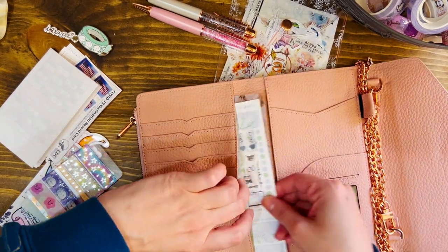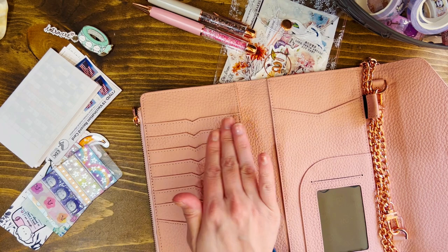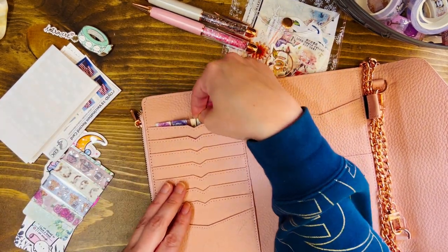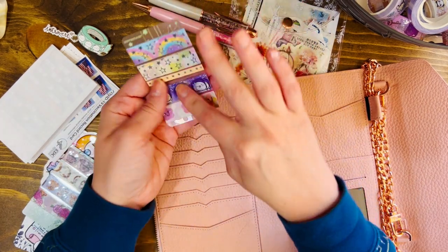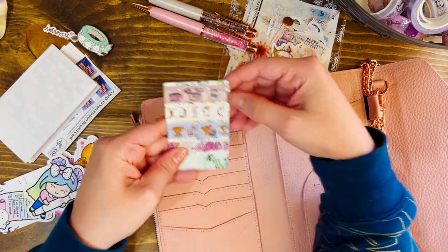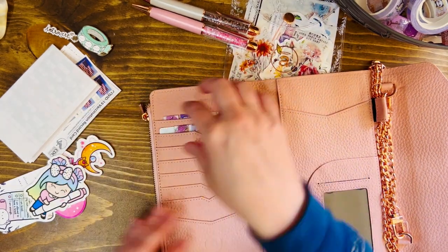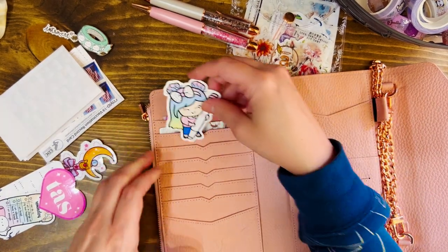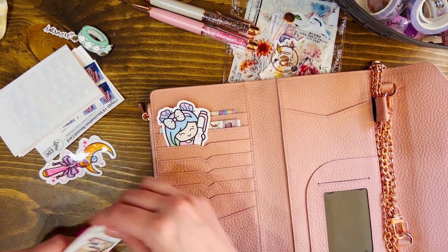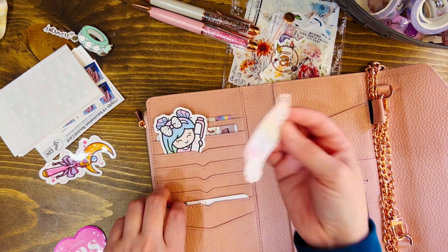I'm gonna stick those kind of where they were in the other one. The pockets are much bigger so they fit so much better in this. Honestly, being able to put the washi in sideways is gonna make them much easier to get out because they would always get stuck. So I'm gonna start from the top and stick these in — just some basic washis that I use multiple times. I've got these and then cute things, which I think I'll be able to adjust because these pockets are so much bigger — I'm gonna be able to put them in in a much better way and magnetize them.